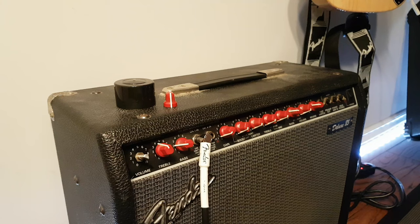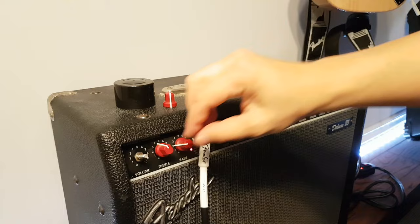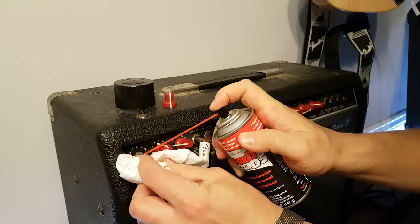All right, that's been long enough. Should be good. Pop it on, a little strum. Oh, still got some. It's better. We're going to do a second coat — second application. Try to get it in there.